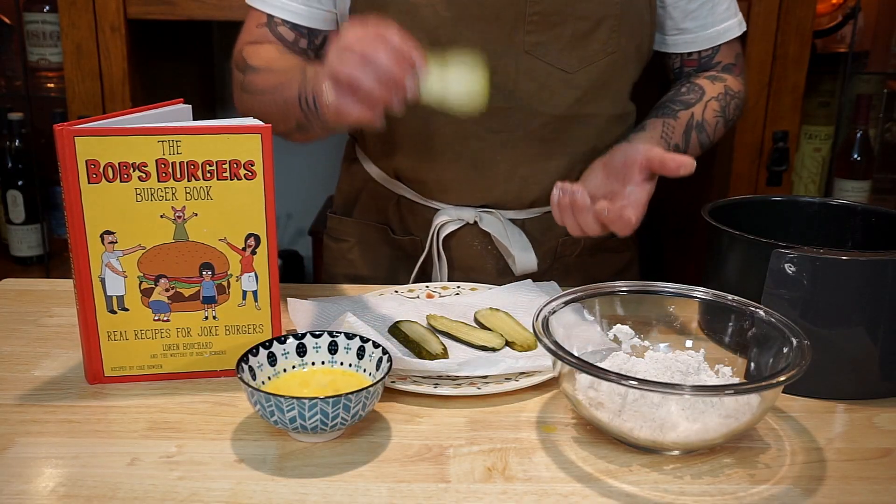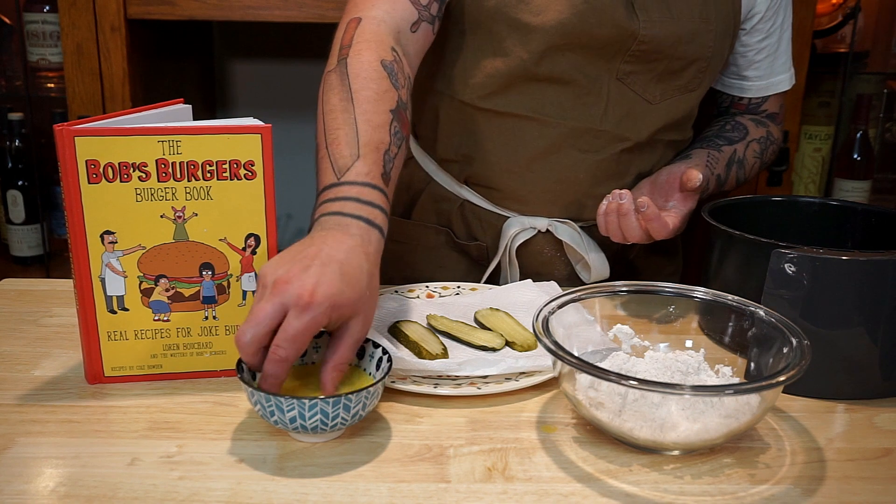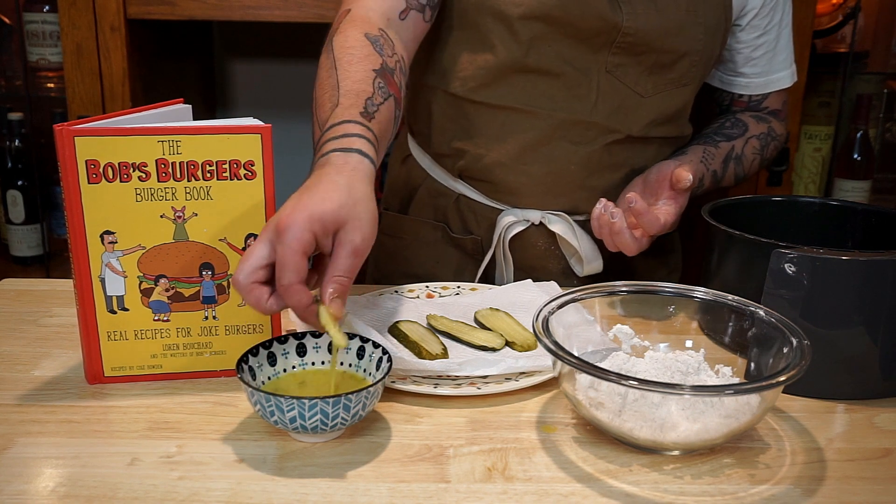Now not only are we going to do our dill pickle chips, but we're also going to do some slices because we might as well double down if we're doing some fried pickles. While our pickles are frying up, we're going to get started on the most important part: the burger.